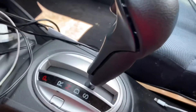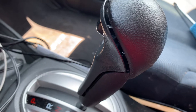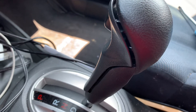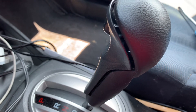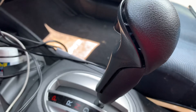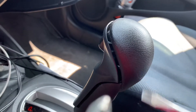Hey guys, it's Murky here. Right now I'm trying to install my new shifter, and I'm gonna start off with just taking off the original one. It's a 2011 Honda Fit.